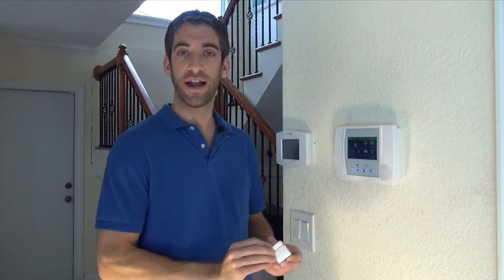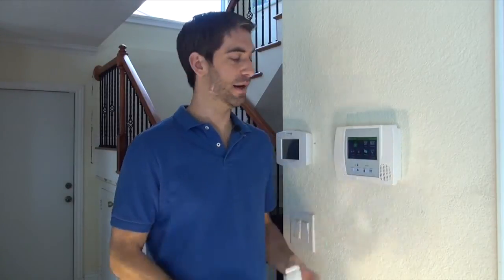Hi DIYers, Sterling from Alarm Grid here. Today we're going to show you how to program a 5814 ultra small wireless door and window sensor to our Lynx Touch L5100 security system.